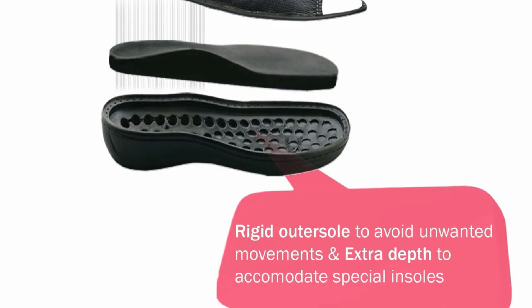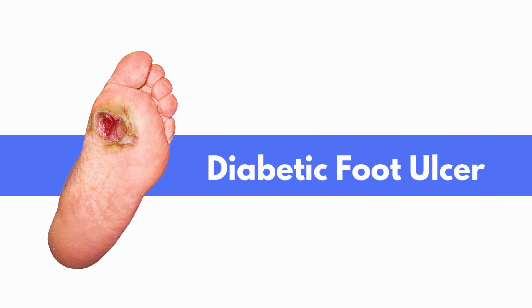We call this offloading of the pressure. If you do that, you can keep your feet completely healthy. Otherwise, neuropathy may set in, leading to diabetic foot ulcers and ultimately amputation.